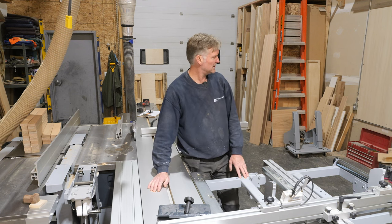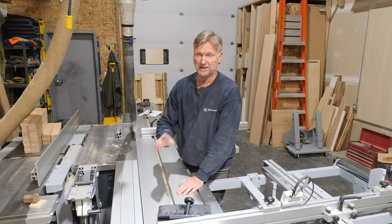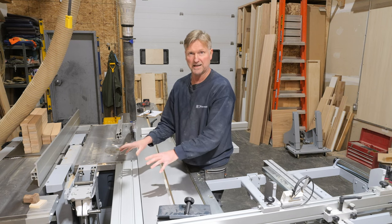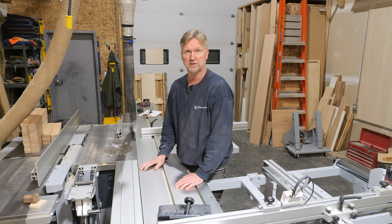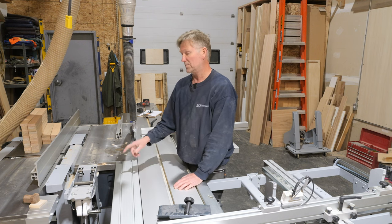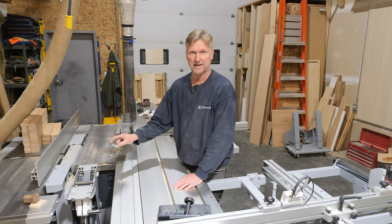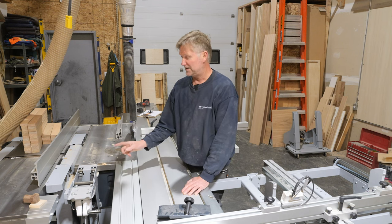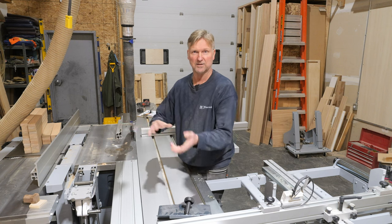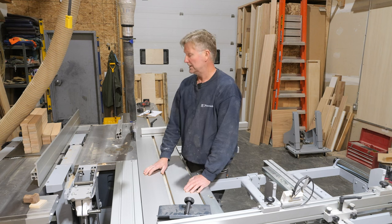Another accessory that doesn't come with the machine but is a must-have if you're doing serious work on the shaper or spindle moulder is the power feeder. Having experienced it, I'd only ever get it now with the tilt-away bracket that has the gas strut to assist you — without that it's super heavy. Power feeder: must-have.